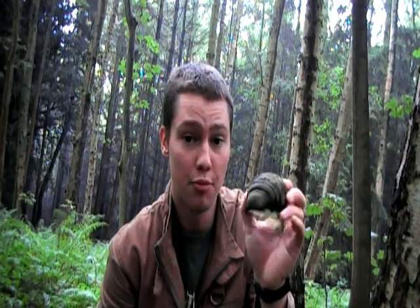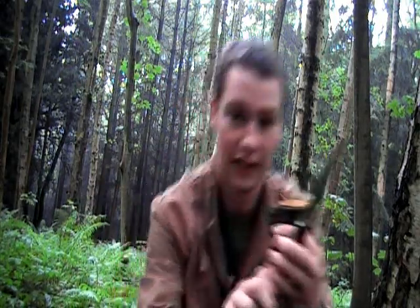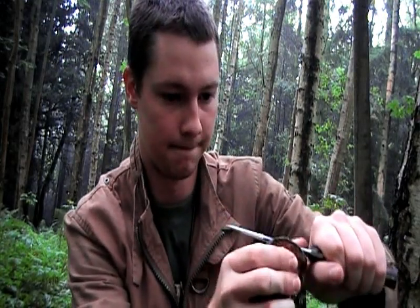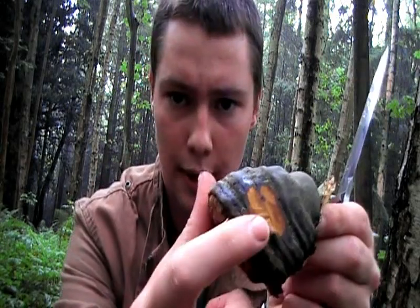So here's some polypore that I've found. What I'm going to do is show you the parts that can be made into tinder. The black outer surface is what we're shaving away — you'll need quite a sharp knife for this. Be careful not to chop your fingers off. It's just this dark outer layer that you're cutting away — shave it off.